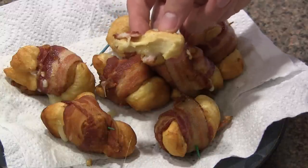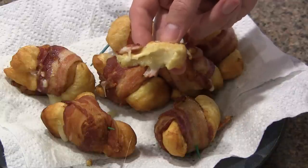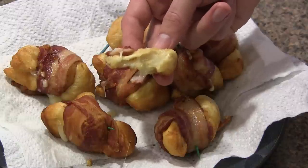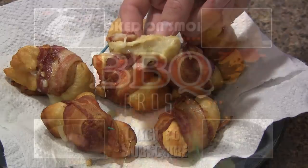I meant to mention previously, this recipe came from obiteit.com, so thanks to those guys. I'll put a link in the description so you can go check that out. Thanks a lot for watching and we'll see you again soon.